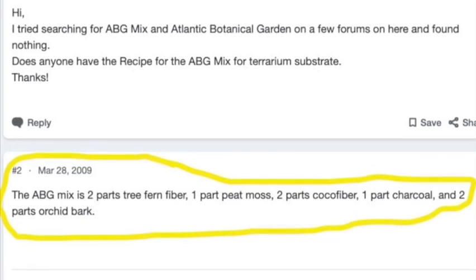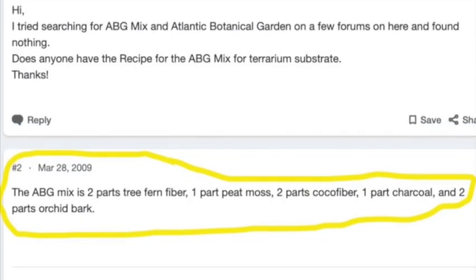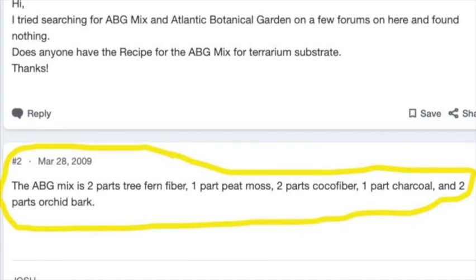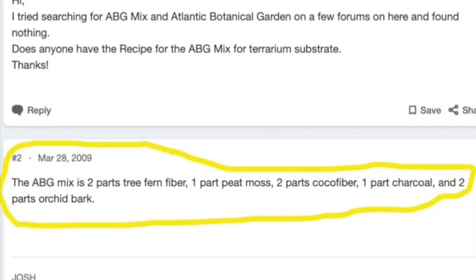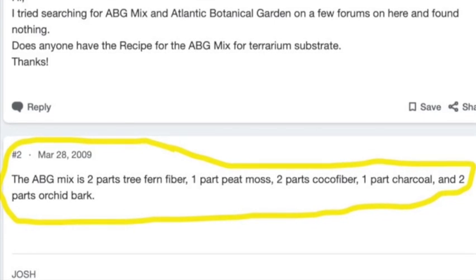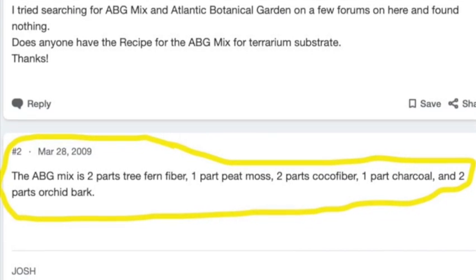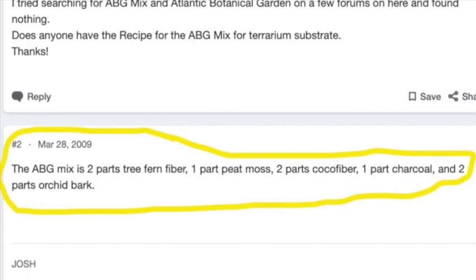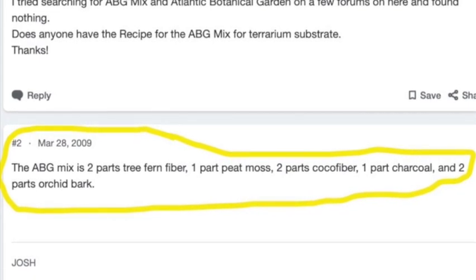If you compare this Miracle Grow potting mix with the industry-standard bioactive substrate called ABG — the Atlanta Botanical Garden mix — you can see that the ingredients are essentially the same, and that makes sense because they're both designed to function in closed containers.